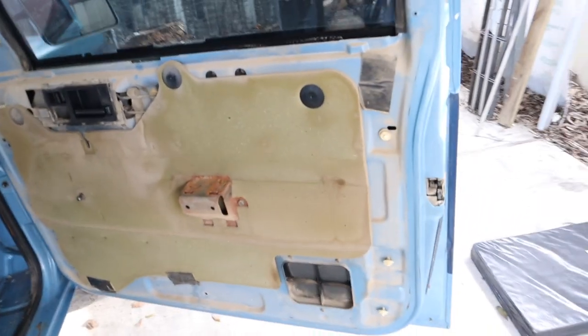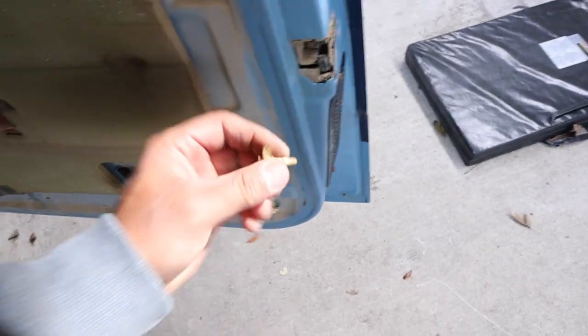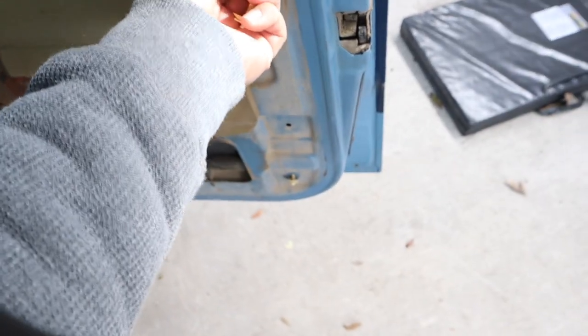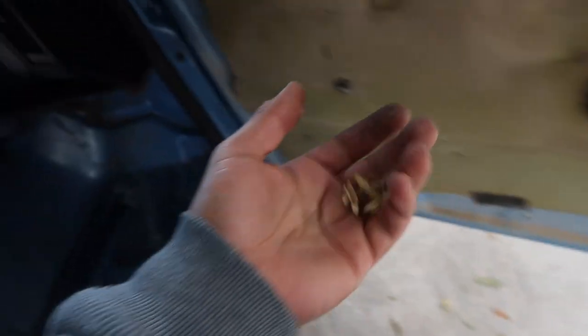I recommend if you're gonna change all your door panels on an old truck like this — these clips are very brittle. Make sure you have extra ones, or buy some, or take them out really carefully. I'm going to have to buy some new ones because these are already trash.